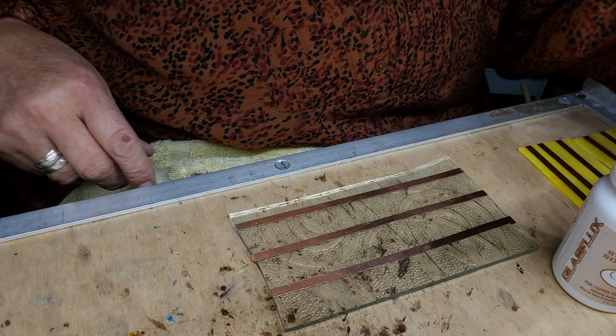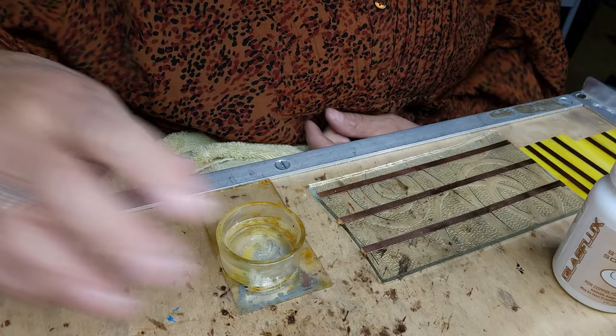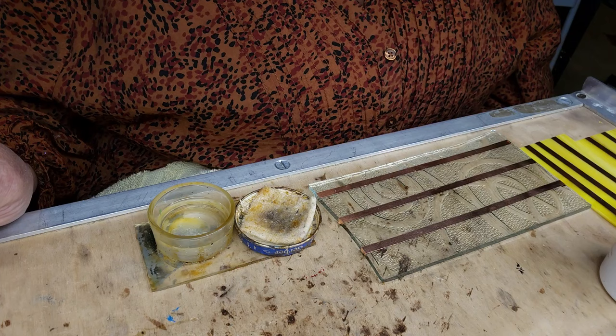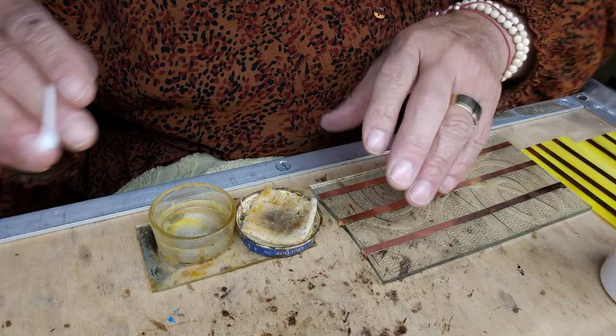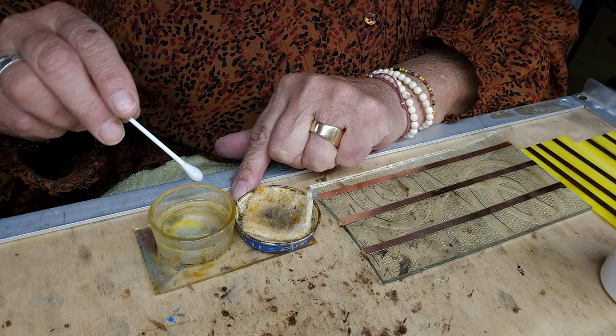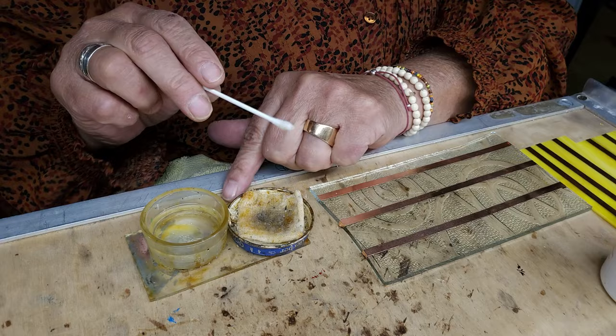So we'll start out with a brand new Q-tip. I have a little tiny setup here because a lot of people will dunk it right in their jar. I am the queen of dumping my flux — brand new flux jars. I had a mess on my board all the time from flux that I dumped. My board used more flux than I did. So we're going to take this, dunking it in there. I even have a little piece of terry cloth towel in here and I actually dab it off. I don't need that much flux.